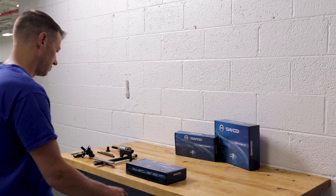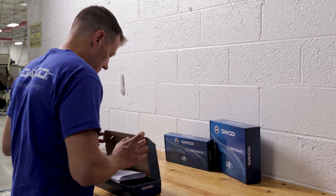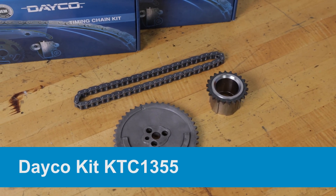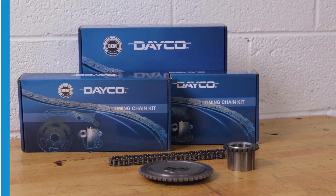That completes all the prep work — much less intense than many other engines. Now you can start the replacement. We are using Dayco kit KTC1355, a complete kit with upper and lower sprockets and the timing chain.